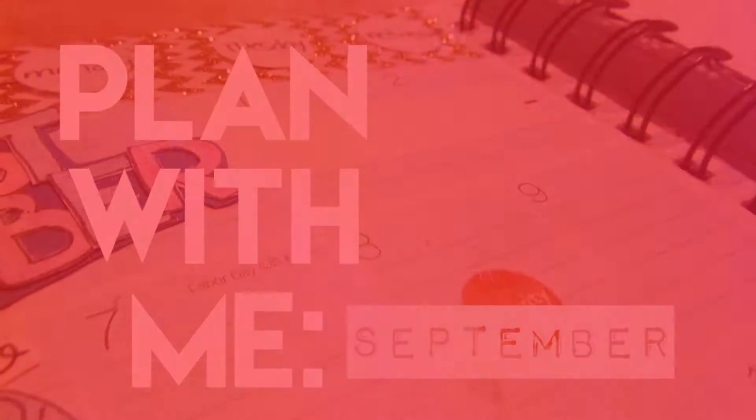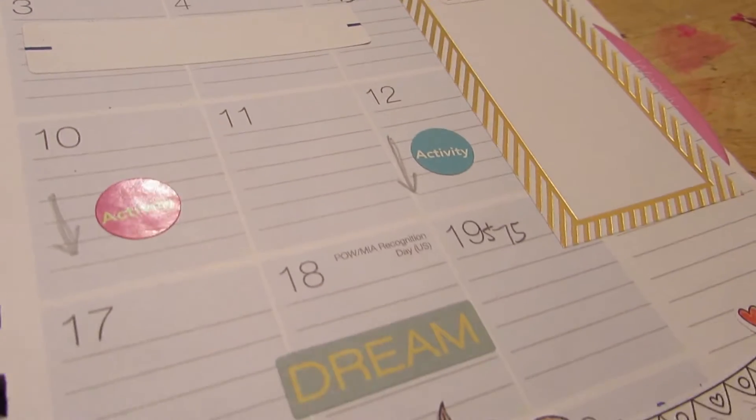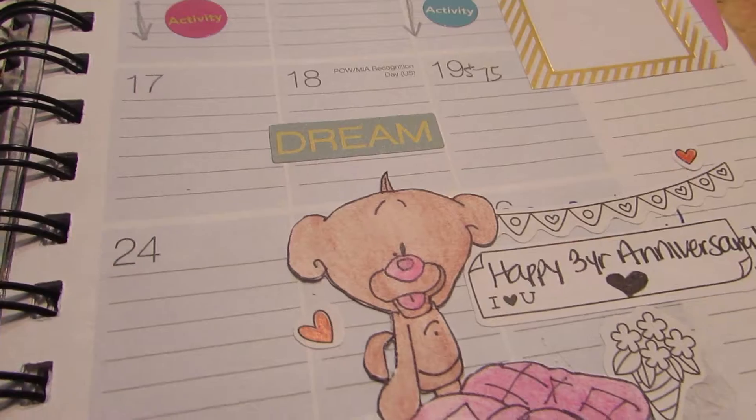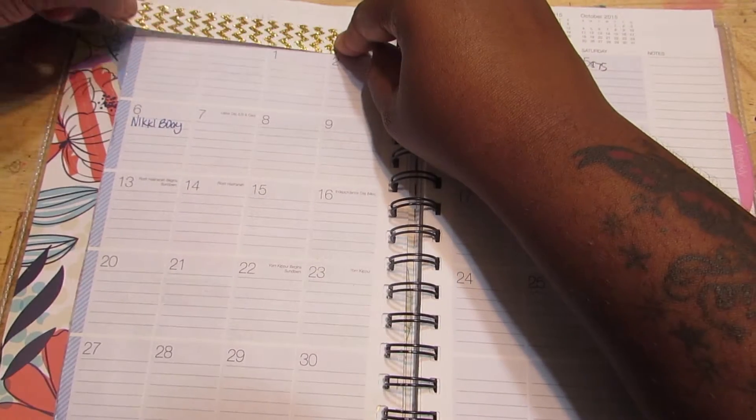Hey guys, can you believe that September 1st is already tomorrow? It seemed like the year just started but it's almost over. So I did these cute little decorations that I wanted to show you guys. If you want to watch me plan my journal for the month, then keep watching.